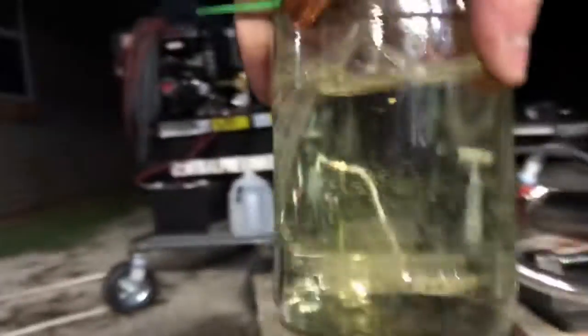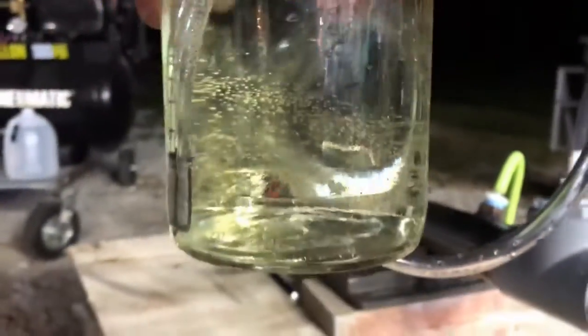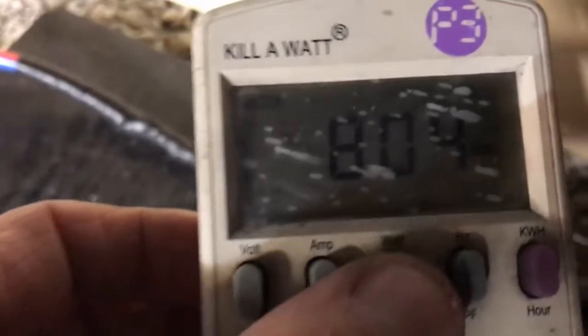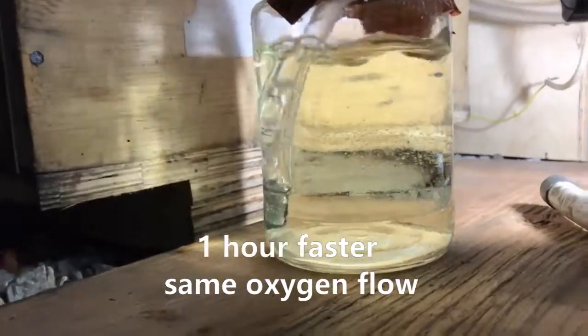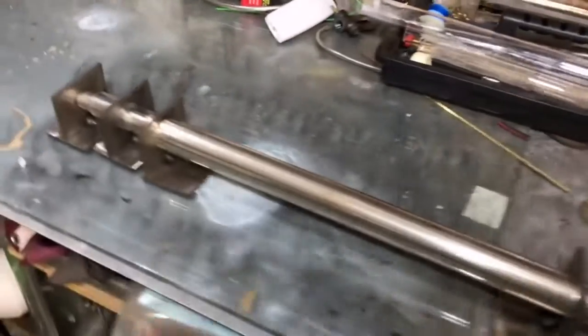We're two hours in and this stuff has cleared up substantially. Trying to get it off of that wood background — the wood makes it look yellower than it is. Two hours in we have a huge difference: 17°C input temperature, 23.3°C output, 5 amps, 800 watts. We're pretty much cleared up at two hours. We're not going to notice much more color change from this point on so we're going to call that done.